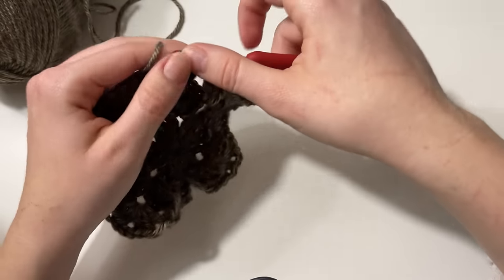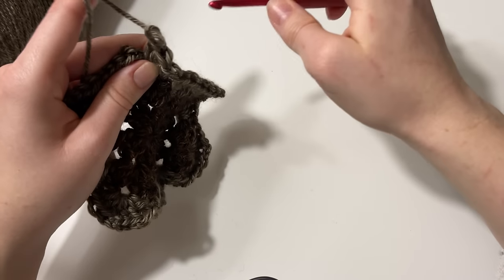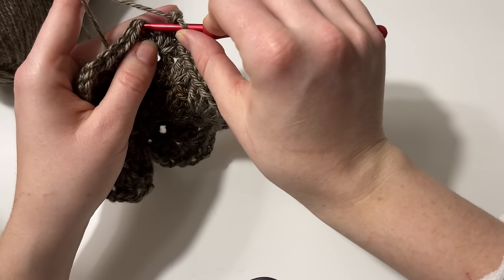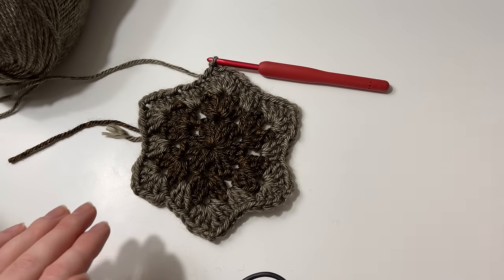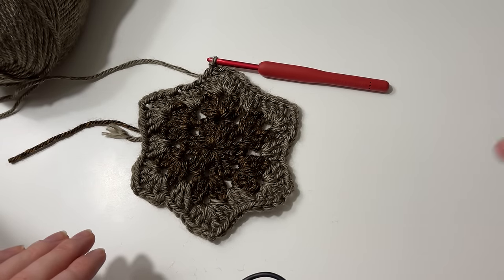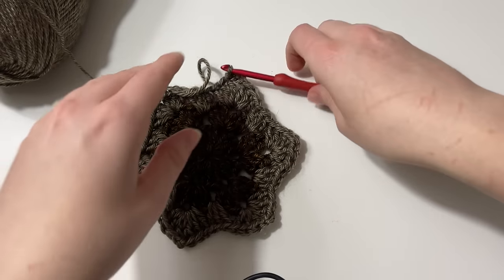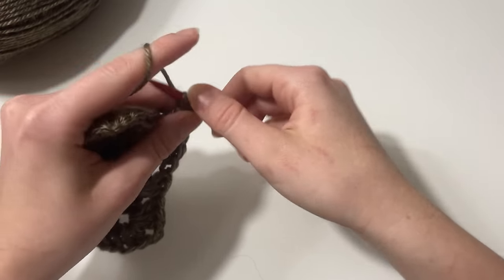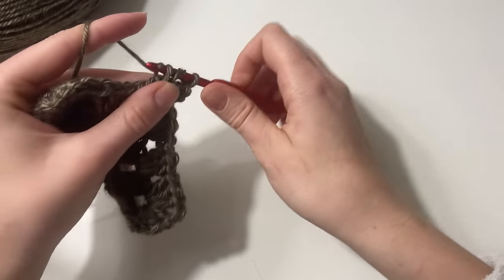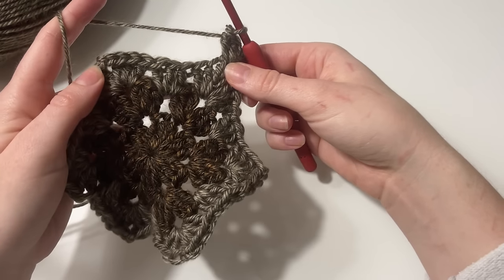We're almost done with round three. Double crochet three, chain two, and slip stitch into that first stitch and we'll be ready for round four. YouTube has a feature to speed up or slow down the video — you can toggle that in the bottom right corner. For round four, we're essentially doing the same thing: chain three, put our two double crochets into that corner for a total of three, giving us our cluster.